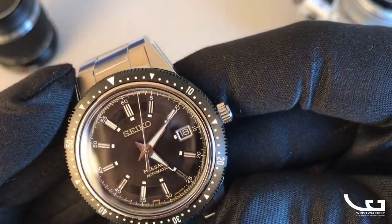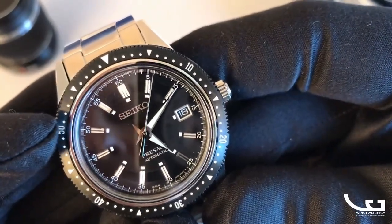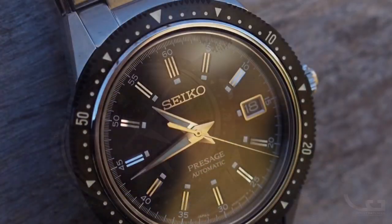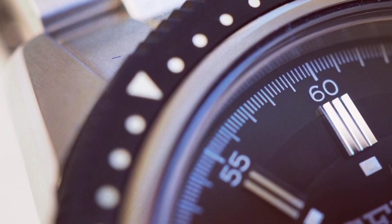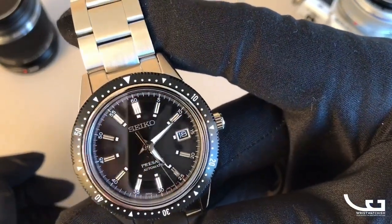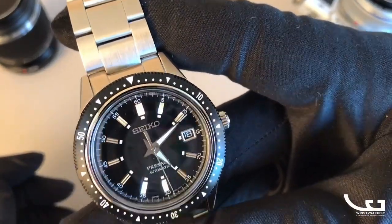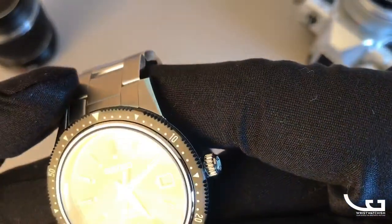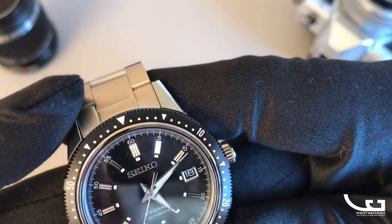Applied to the hands, you have little squares of LumiBrite on the inside of the applied indices. The applied indices are faceted and split down the center, giving a brilliant play of light as you can see here — typical of Seiko. It's a lot of watch for the money; this is less than a thousand euros. It comes with the 6R35 movement which has a whopping 70-hour power reserve. The Seiko logo and indices are both applied.